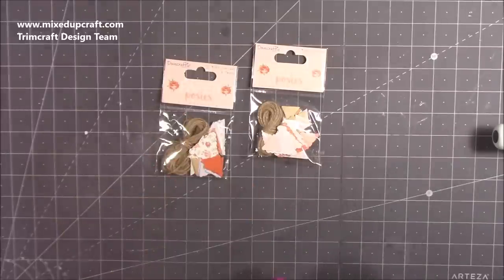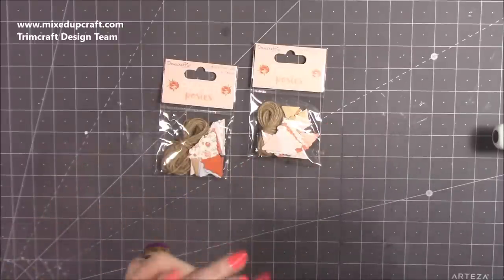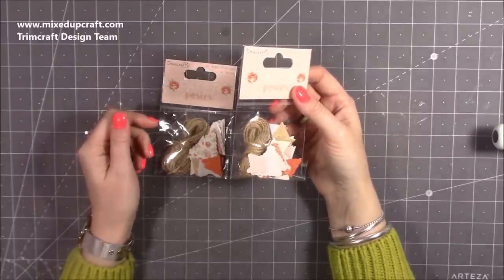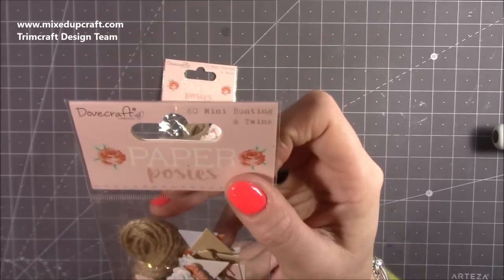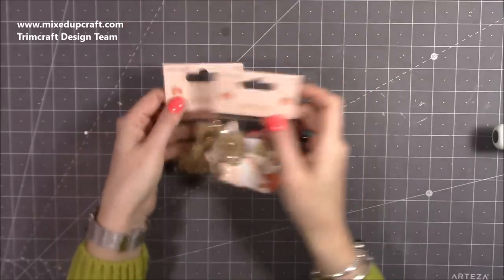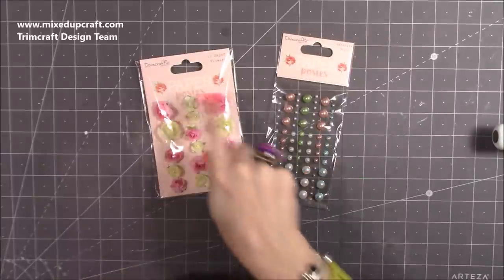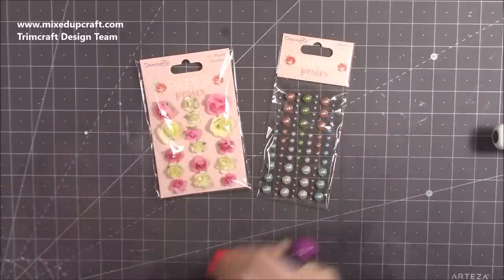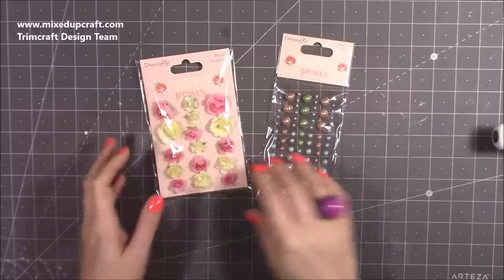I picked up two of the bunting packs — I always use bunting all the time. I used it with the garden projects last year, my bird box and my little she shed. You get 60 mini bunting pieces with twine, and all the prints will match the paper pad. Then there are 16 paper flowers — I have other colours that work well with this collection — and 91 adhesive pearls in colours to complement the collection.